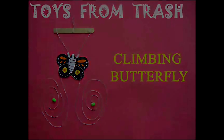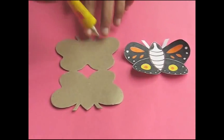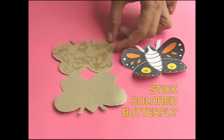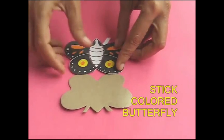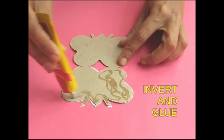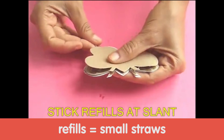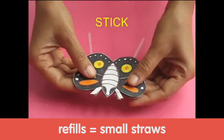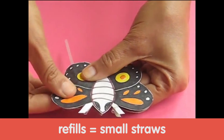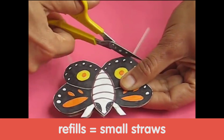This is a very beautiful climbing butterfly. For making this, you require some card sheet, two refills, glue, thread, and an ice cream stick. Take a doubled-up butterfly made from card sheet and apply glue, then stick a very colorful painted butterfly on it. After it dries up, reverse it and apply glue on the backside of the colored butterfly. Once the glue dries up, take two empty ball-pin refills and stick them at a slant, then stick the other butterfly on top. You now have two refills sandwiched at a slant between two card sheet butterflies. The extra refills which are popping out can now be cut with scissors.